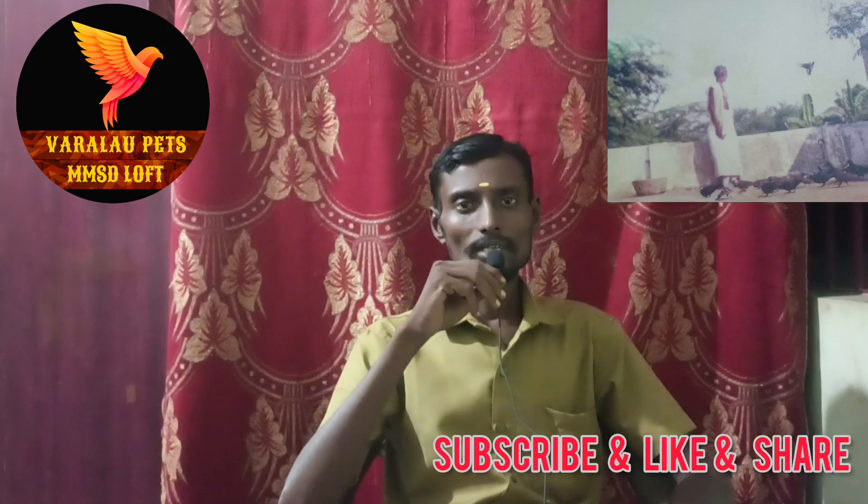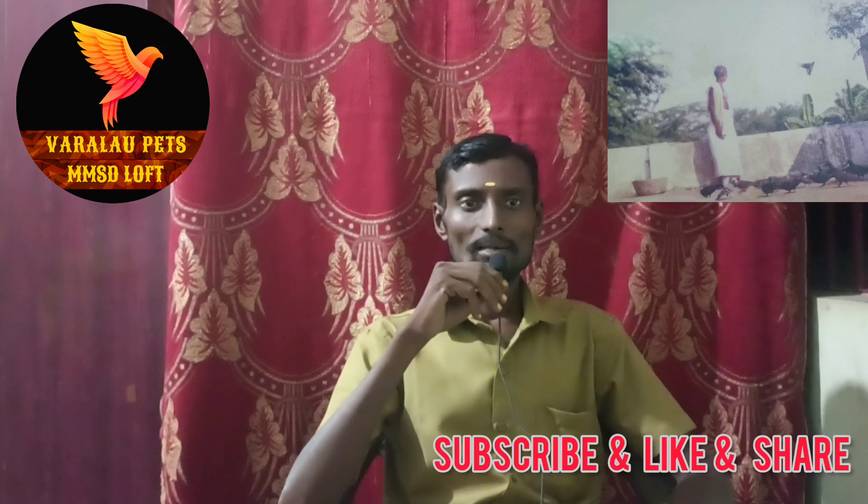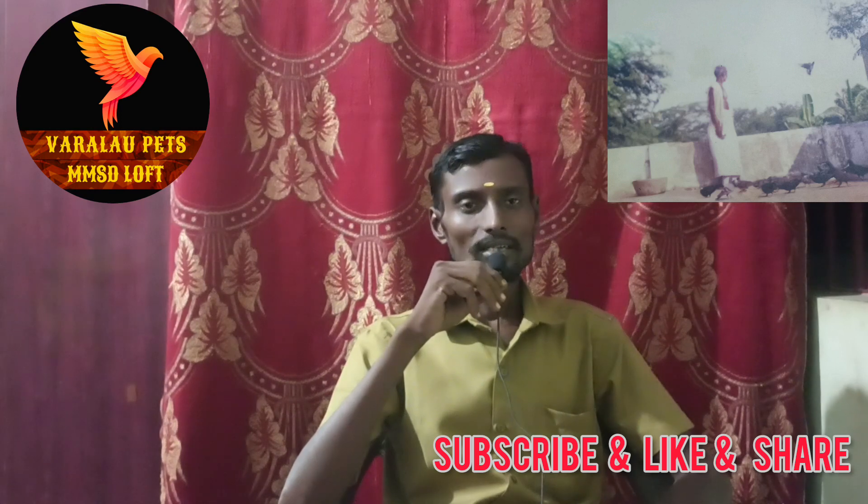If you have any doubts, please like and subscribe to our channel. In the next video, I will explain the details about this food.